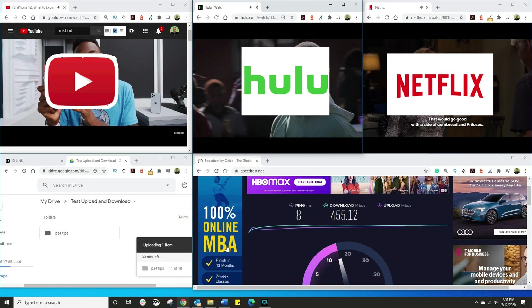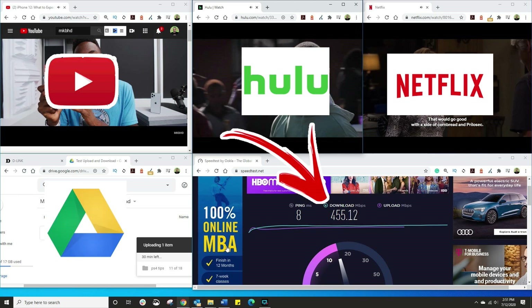4K YouTube, Hulu, Netflix, a gig of data, and still getting this download speed — all because of a tri-band router? How did we even get here?